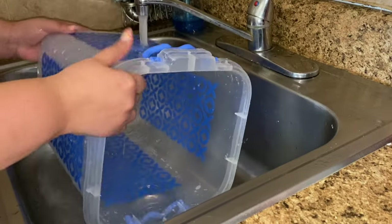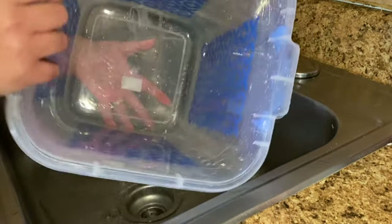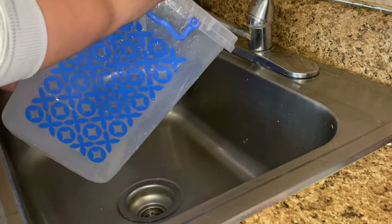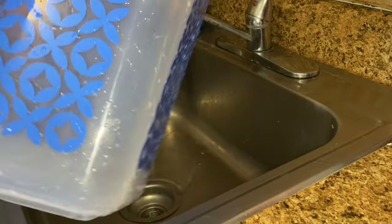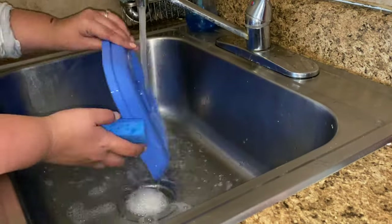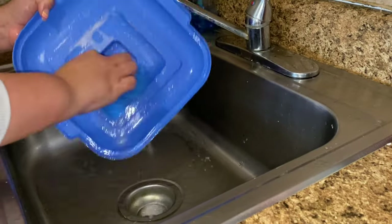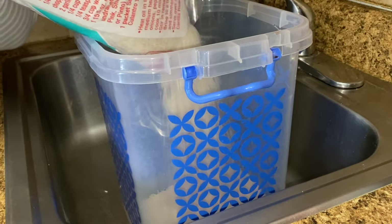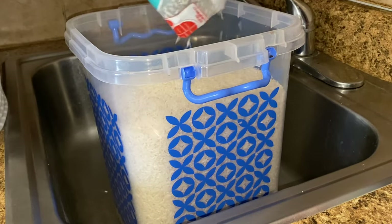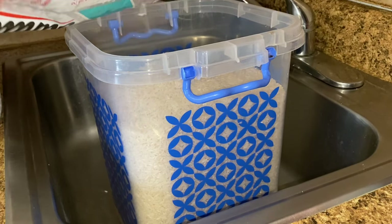I wash my bin really well and I let it air dry. If I don't let it air dry, I run the risk of the rice getting stuck to the sides, developing moths, or any kind of weird things that can happen. The same applies for the lid — I wash it really well and also let it air dry. Once the bin and lid have air dried, I cut a corner of the 20-pound bag and pour it into the bin.